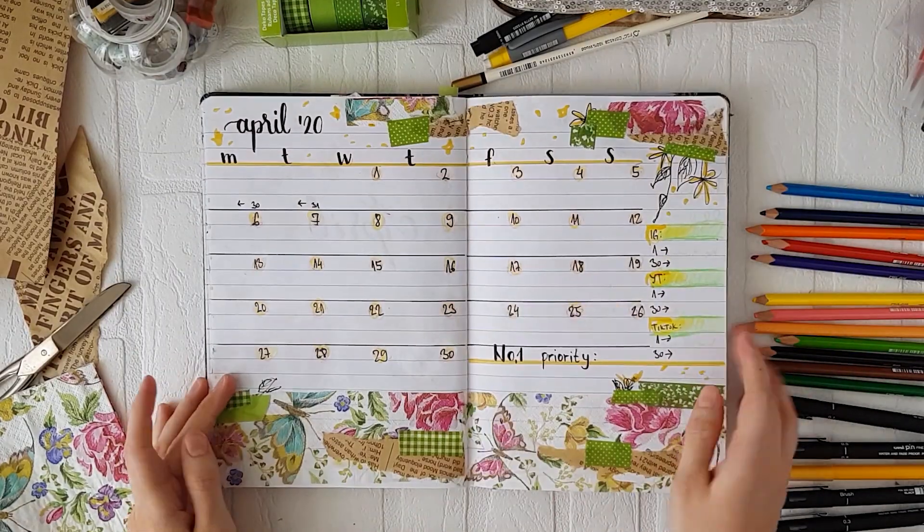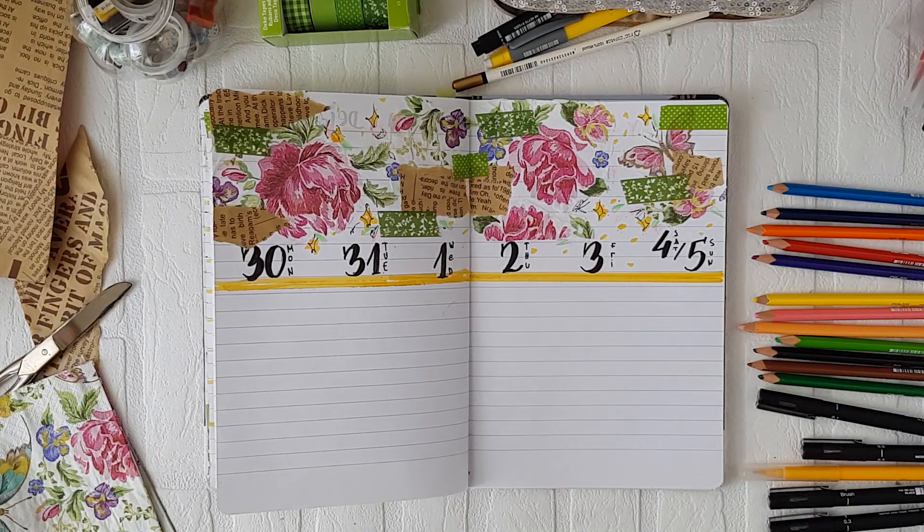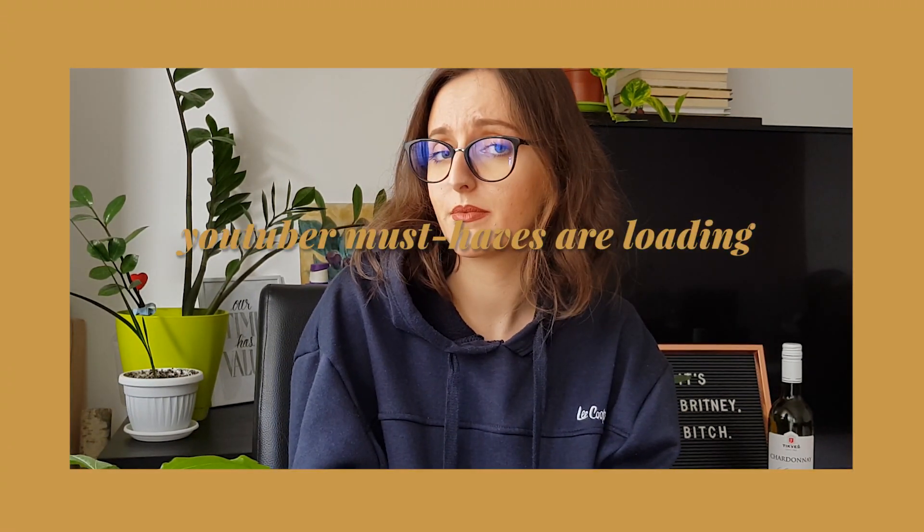This is my finished April bullet journal setup and I hope you liked it. I wanted to create something different that's not super minimal, and I'm really giving myself more freedom this time — gearing towards drawing more and using this as a random space for exploring different ideas. It's kind of scrapbooky, so if you like it and want to see more, thumbs up and subscribe, and hit the bell to get notified when I post. Comment down below and let me know what you want to see next. Thank you so much for watching — I'll see you in my next video, ciao!